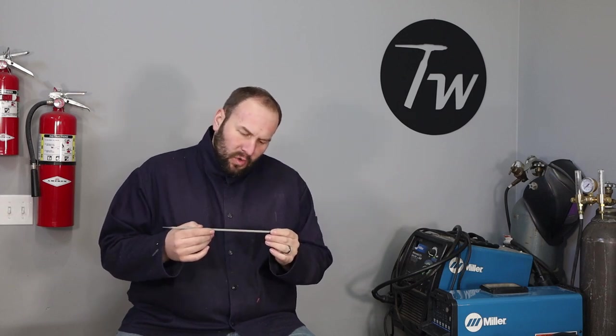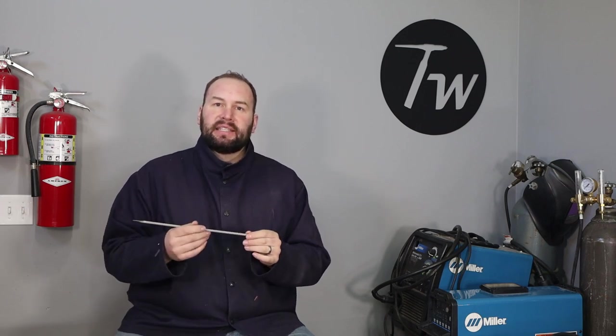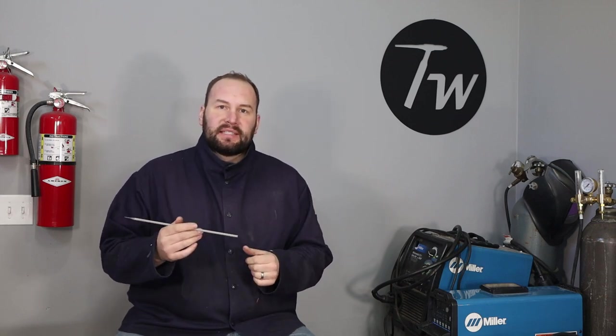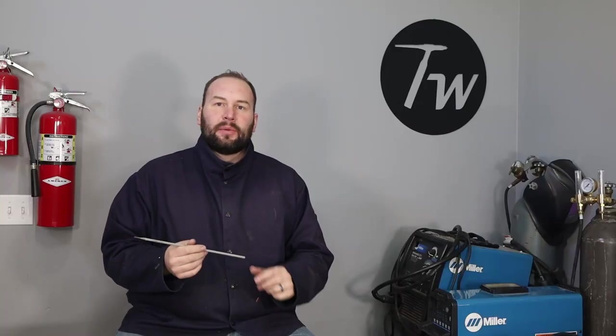When you finish a weld normally, you'll hang out for a minute and it's a good idea to let the rod fill in. But when you're doing a restart, my preference is to not do that and to just whip out quickly. So here I'll show you — I've started welding and I'm welding along. And then let's say I got to the end of my rod or had to stop for some other reason — I'll just whip out fast. What that will do is leave a crater at the end that I'll be able to fill in when I go back and start back up.